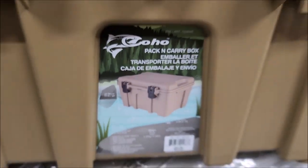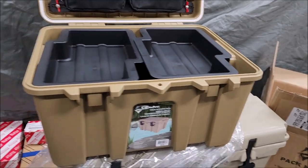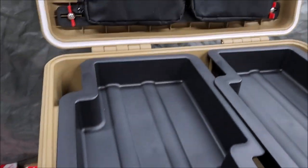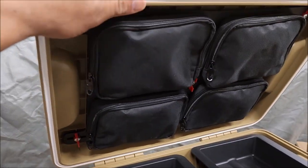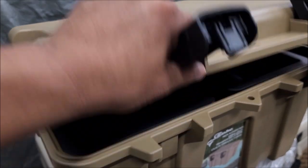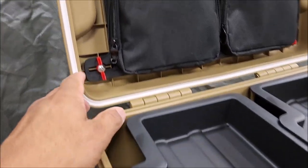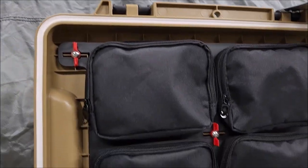So we're reviewing the Coho Pack and Carry box. You can find this on Costco or just get it on Amazon — price varies from $50 to $100. Right away I do notice good build quality; everything feels a little thicker than your normal case.